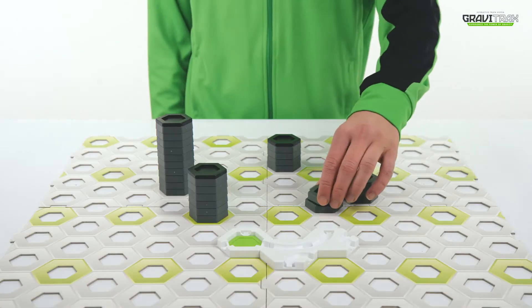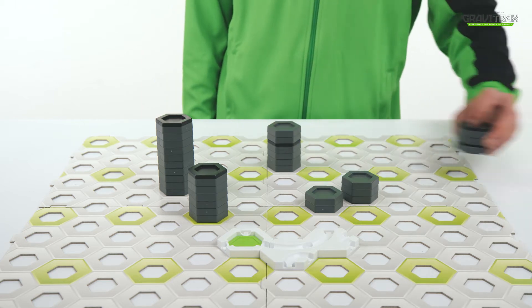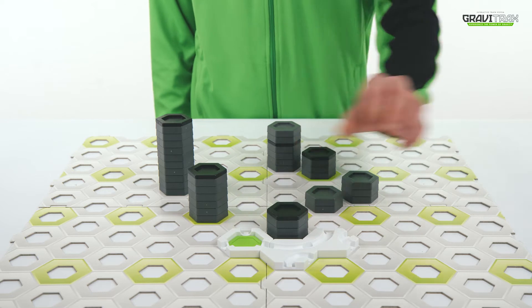There are so many GraviTraxx extensions to add to your GraviTraxx tracks. Try them to expand your creativity even more!